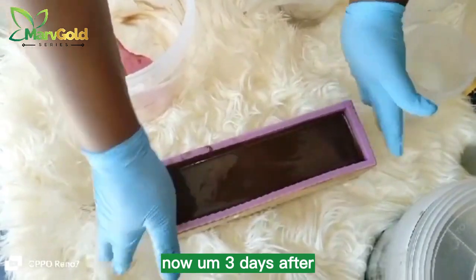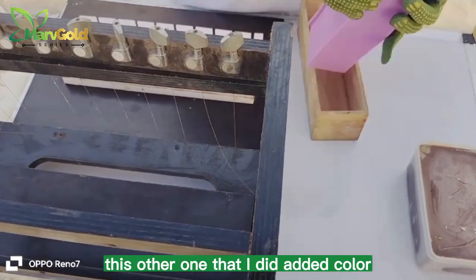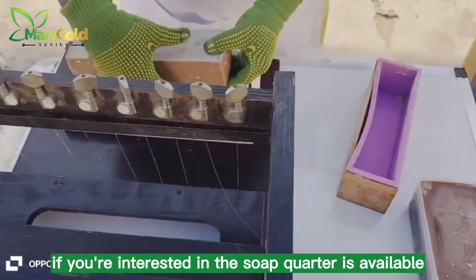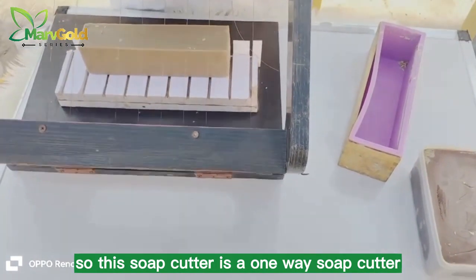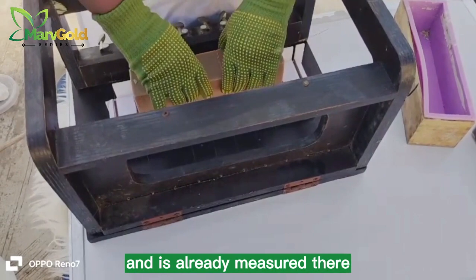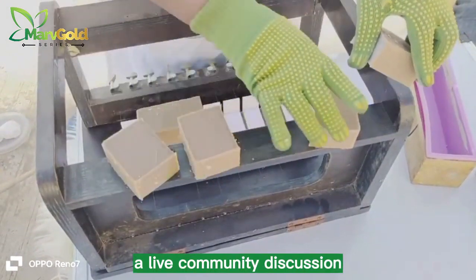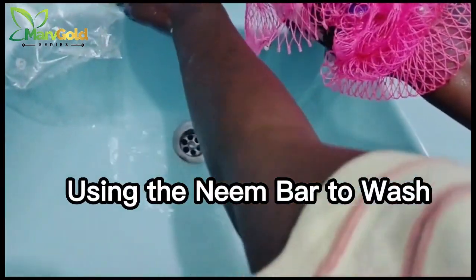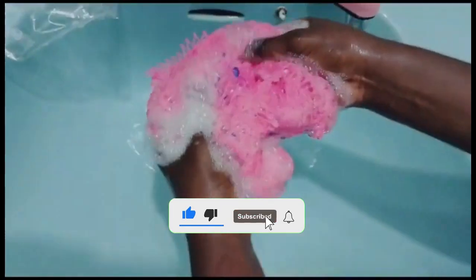That is the end of the video. Three to five days after, you can see the second soap I made on the other side — that one I added color, but this one we're about to cut I didn't add any color. Now I'm putting it into my soap cutter. If you are interested in the soap cutter or the soap mold, they are available — you can contact me. This soap cutter is a one-way soap cutter, already measured, so you can see the sample of the soap. I will be hosting a live community discussion and sending this soap to a few people — I hope you'll be part of them. Thank you, and see you in my next video. If you haven't subscribed, don't forget to subscribe, like, and share. Bye!